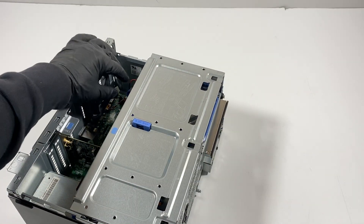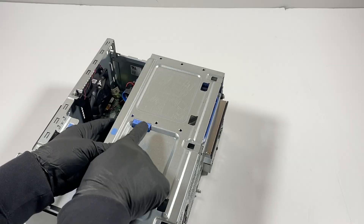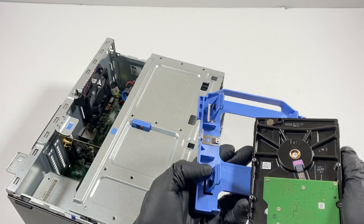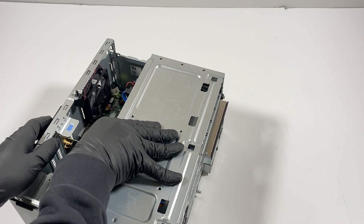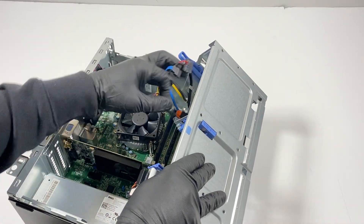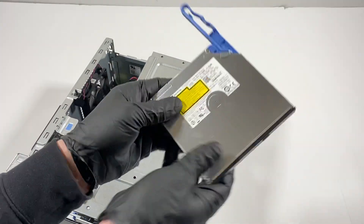I'm gonna disconnect the hard drive in here — it's a three and a half inch — and you're gonna press on this right here to slide it. I'll also disconnect the optical drive here, and it slides off like that.